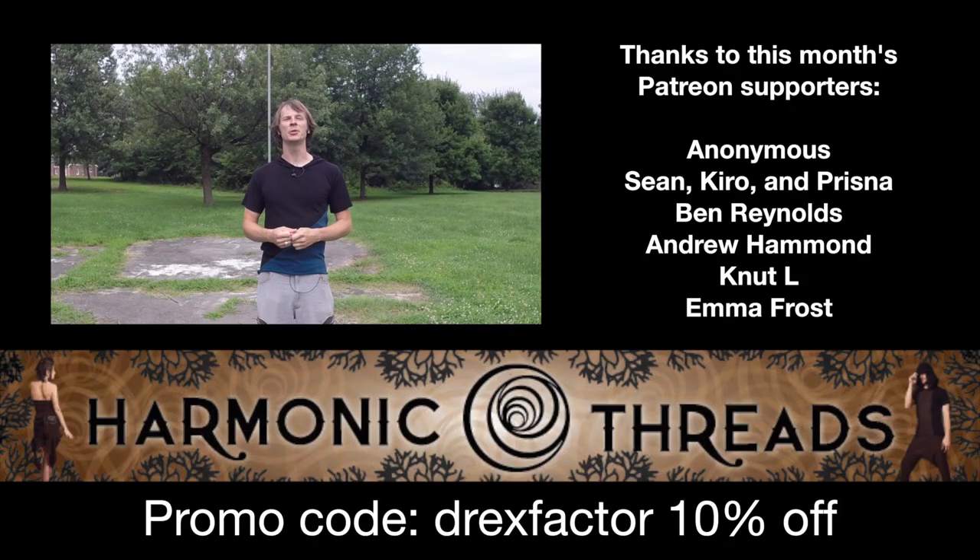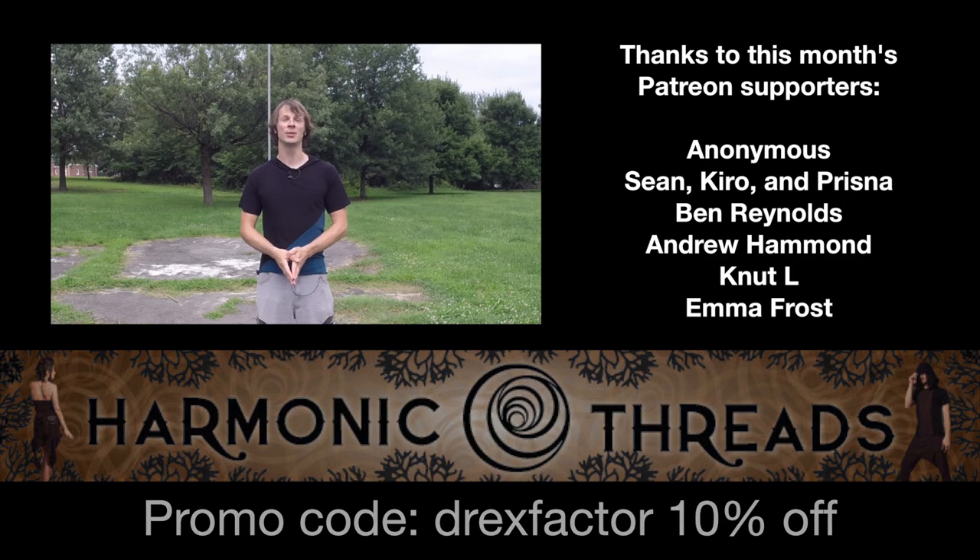This video was sponsored by Harmonic Threads. They created this hoodie as well as the tops that I'll be wearing all month long in my videos. As a male fire dancer, it's really a challenge sometimes to find nifty-looking clothes that are still fire safe. Harmonic Threads is filling in the gap with fire-safe and stylish clothes for both men and women. You can visit their Etsy shop by clicking on the link in the description and use the promo code DrexFactor to get 10% off your order. Thank you so much to Harmonic Threads for helping me create these videos.